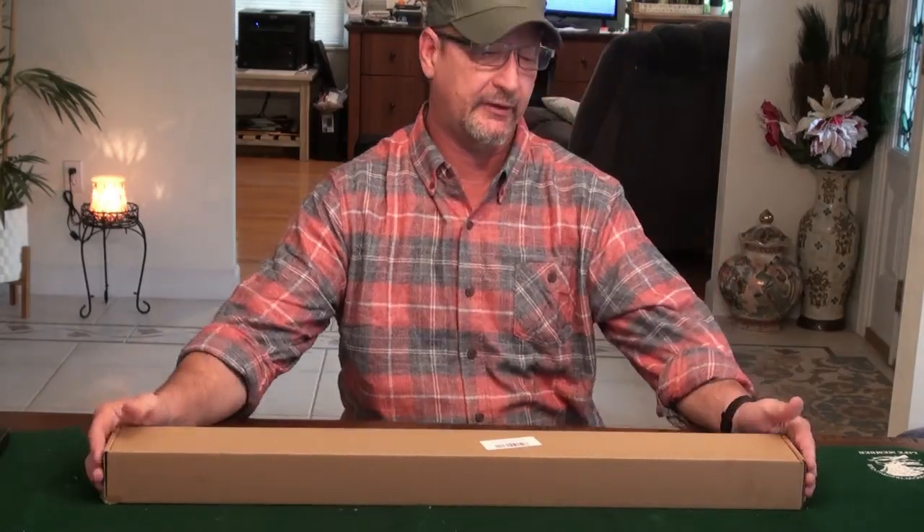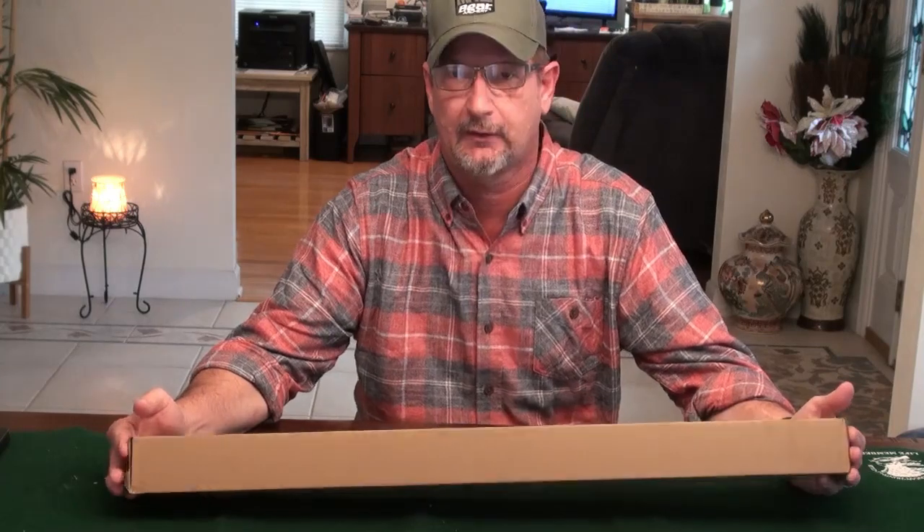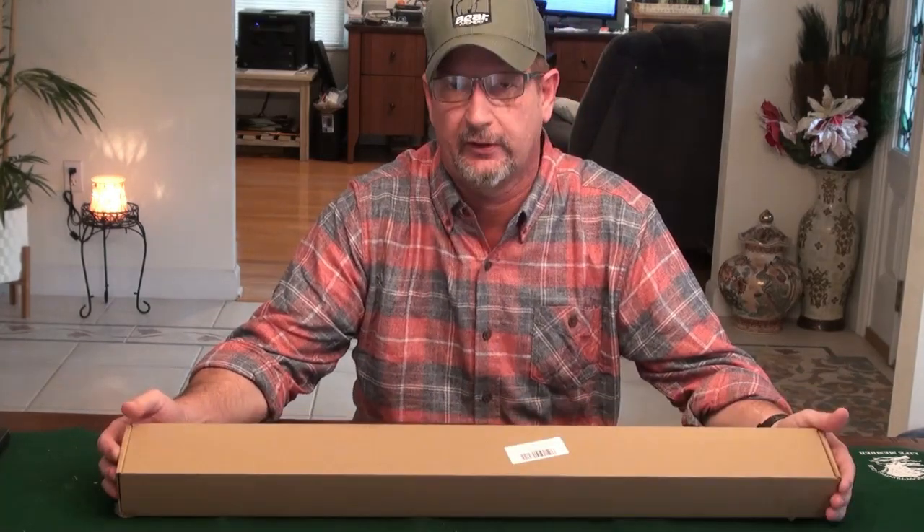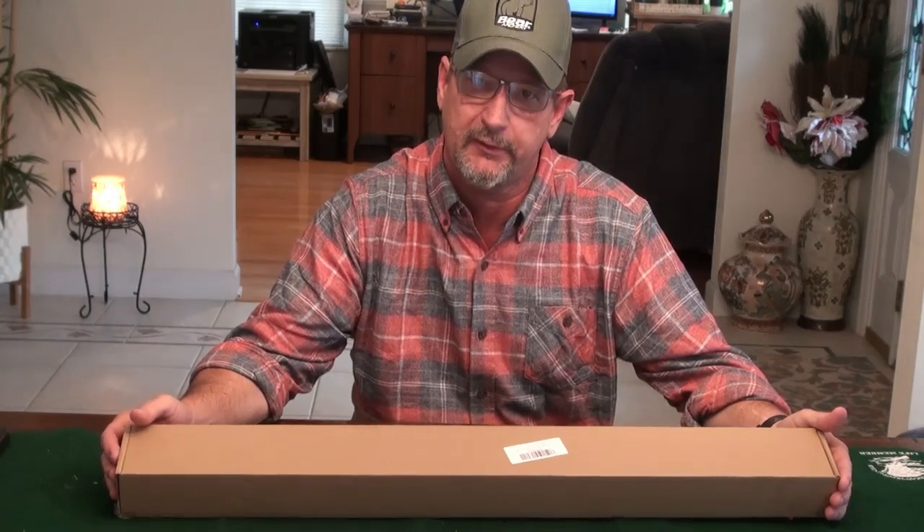Hi everybody, Todd here with All Things Archery and Shooting, and today I got a new box in. When I got them from work, I was sitting by my front door. These are a new set of arrows I ordered for my Bear Montana bow to review on here recently.